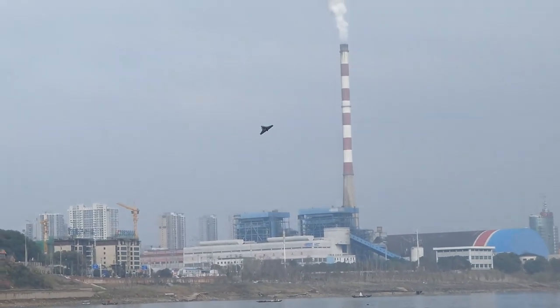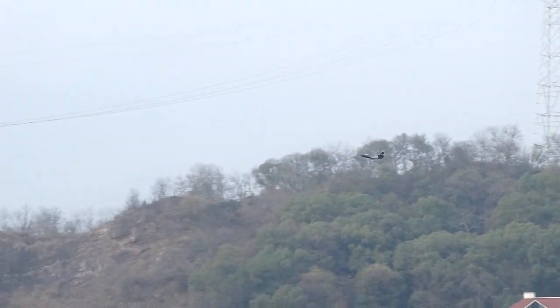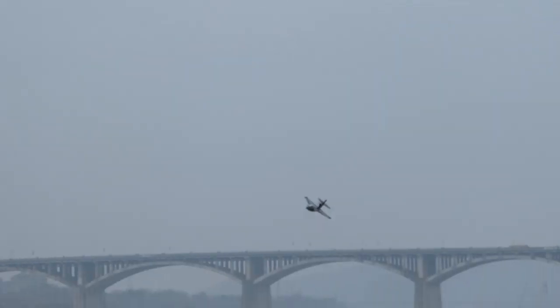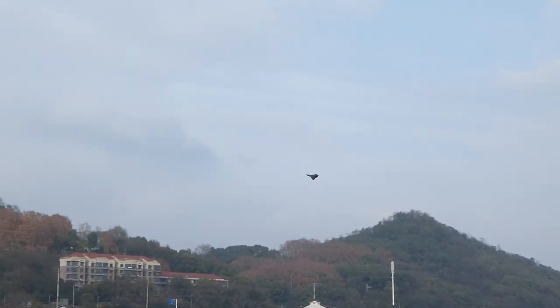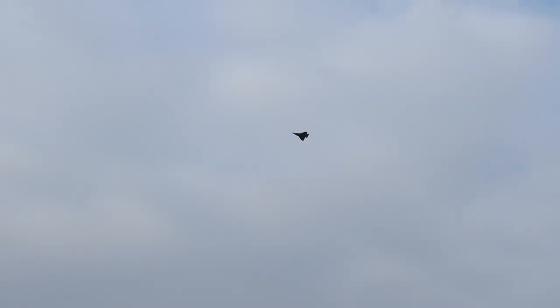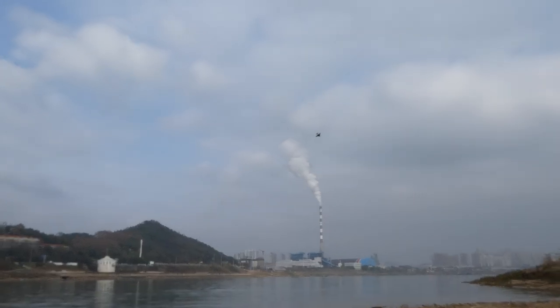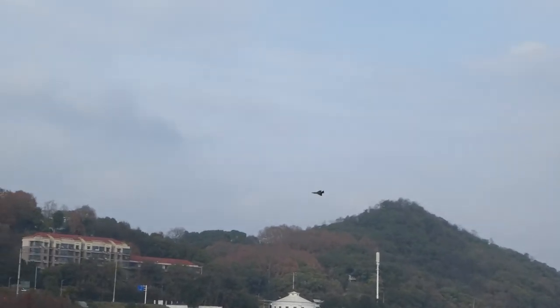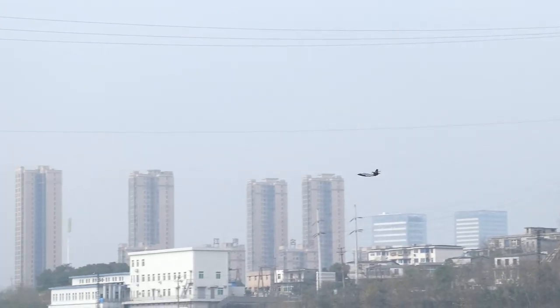Takeoff was nice. Stabilization system is working. It feels like it's slightly right-side heavy — I'm not sure why. I don't want to trim it because there is a flight control stabilization gyro system that should take care of trimming, but worth a try. The trimming doesn't help, so I'll center it. I also feel it's oscillating, and some people have complained about that too.